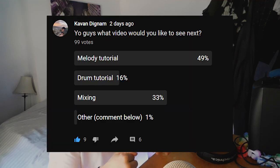What's going on guys? As some of you will know, I put on my community tab a poll asking what video you'd like to see next. A melody tutorial came out on top, and I just wanted to say...